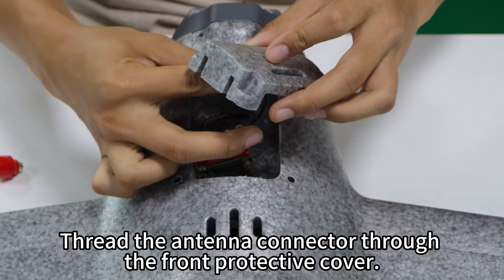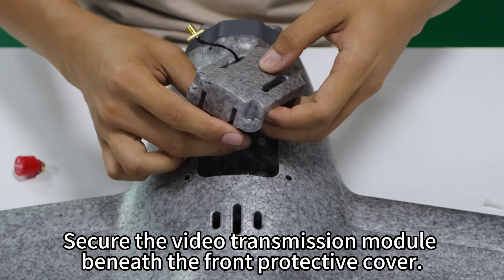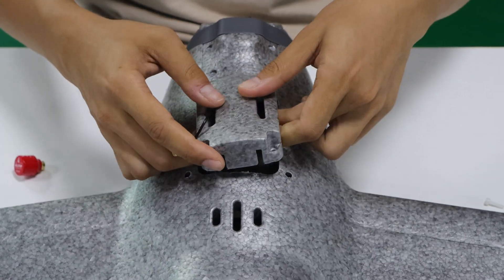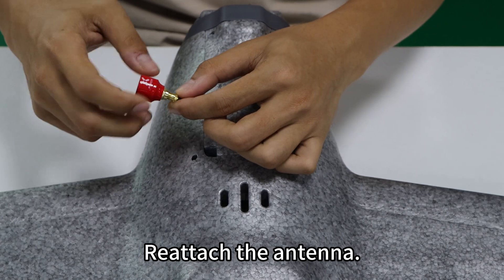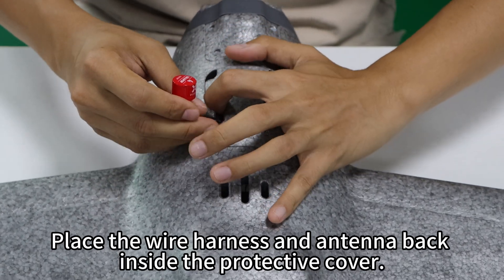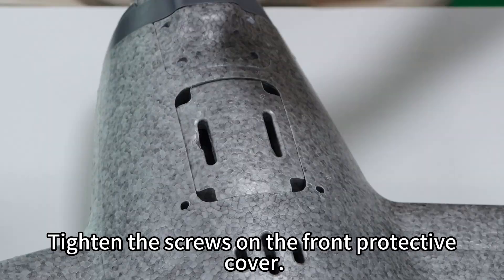Thread the antenna connector through the front protective cover. Secure the video transmission module beneath the front protective cover and close the front protective cover. Reattach the antenna. Place the wire harness and antenna back inside the protective cover, then tighten the screws on the front protective cover.